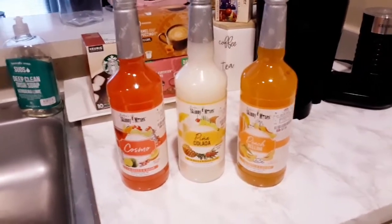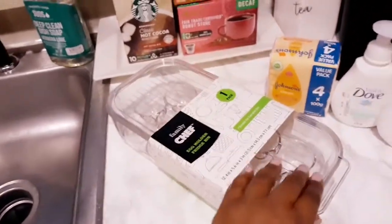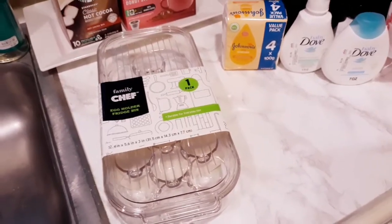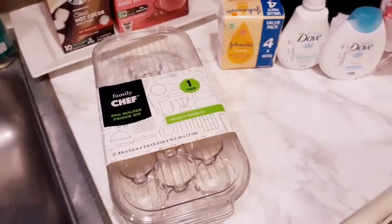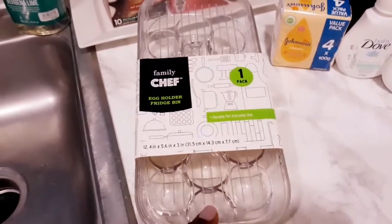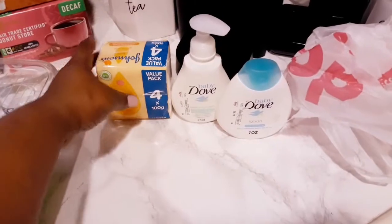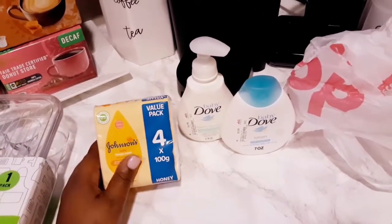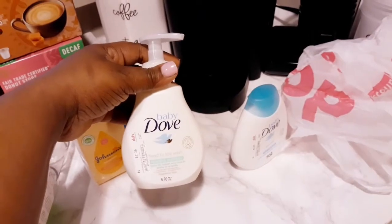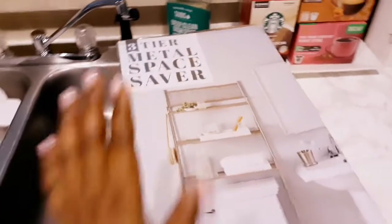These would be great for a little get-together or a summertime party. I'm an occasional drinker, so I'd have them on hand just in case. Next, I really needed an egg tray — I usually keep eggs in a bowl in the fridge. I found a Family Chef egg holder fridge bin. I also got baby products for my son: the Baby Johnson value pack with honey soap, Baby Dove head-to-toe wash, and Baby Dove lotion.